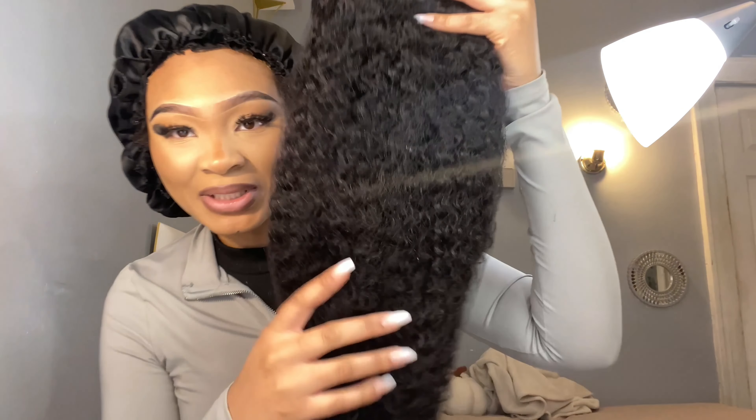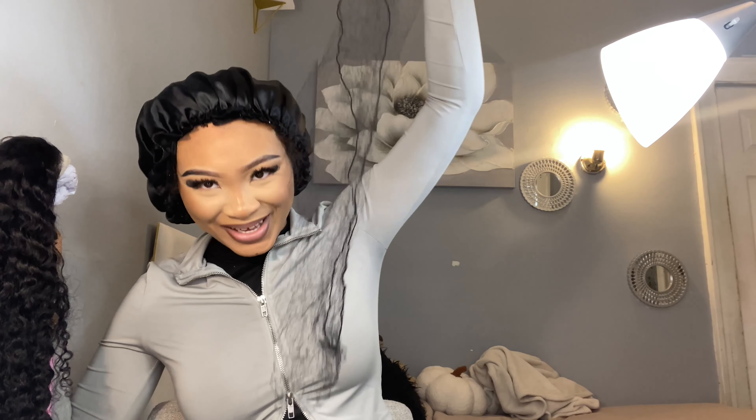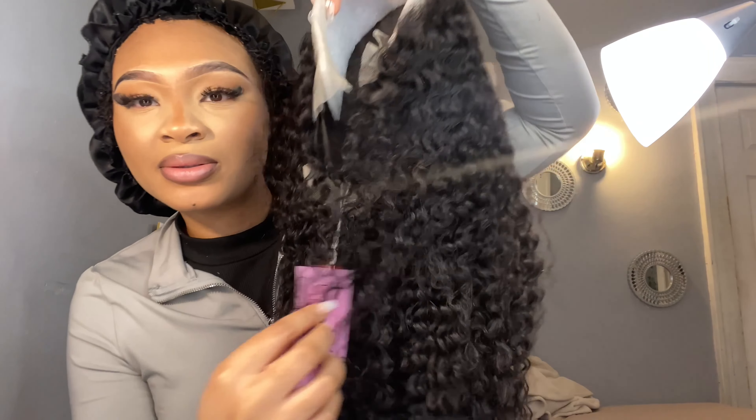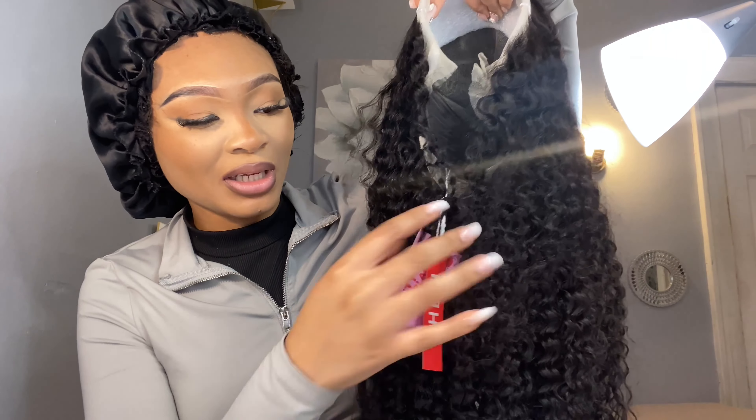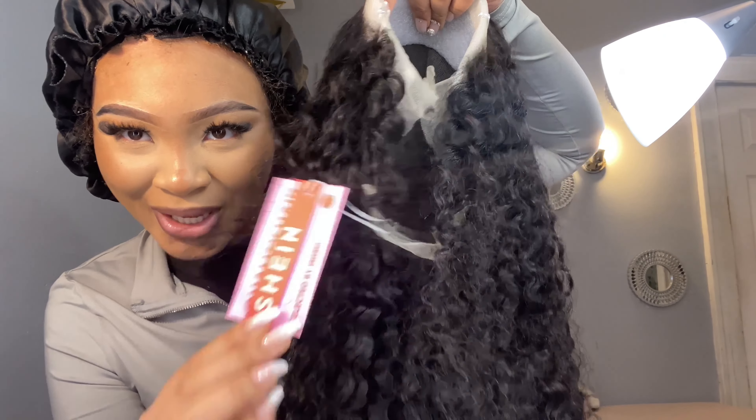So this is what the hair is looking like inside of the net. Look how big this neck is - keep that right here. First of all, look at that - high quality. It comes with a whole tag on the wig. I ain't never seen nothing like that before y'all. We already off to a good start.